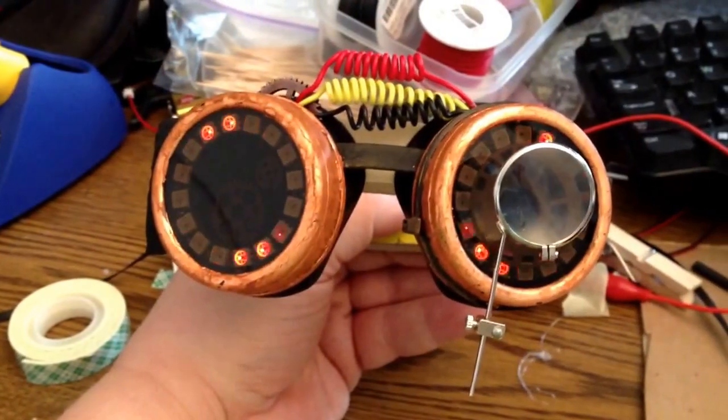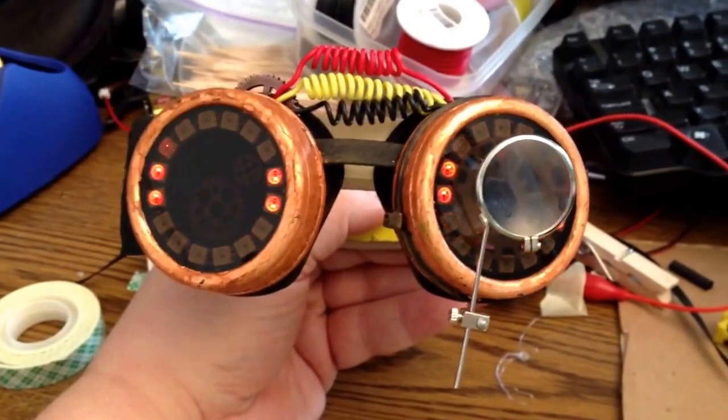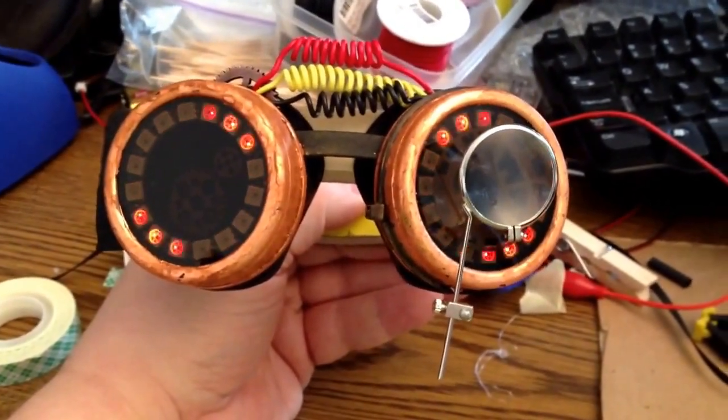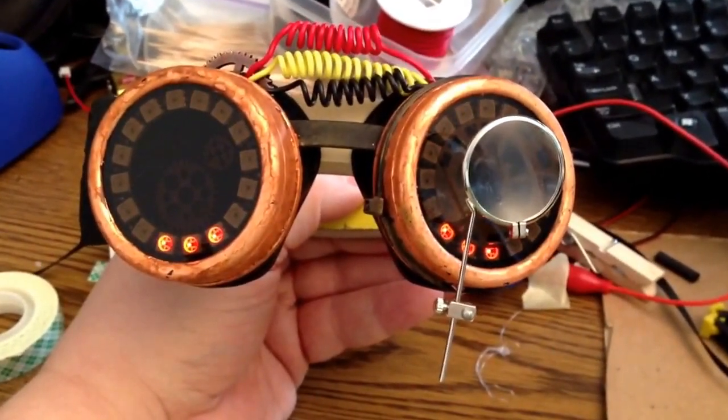The final product: Steampunk Goggles featuring the Adafruit NeoPixel rings, the Adafruit Trinket as a processor, and a lithium polymer battery.